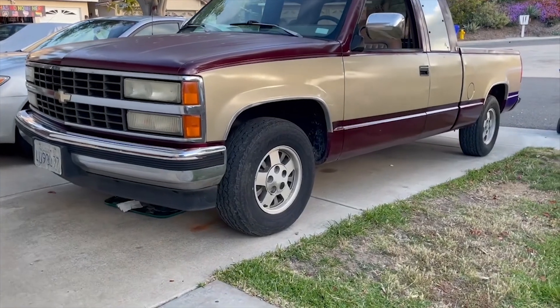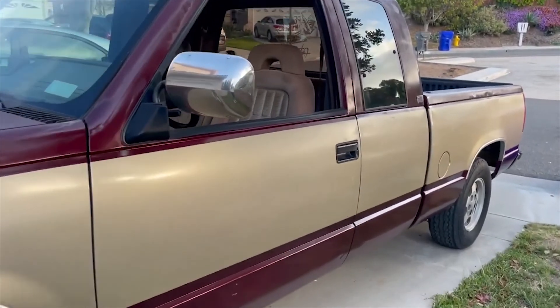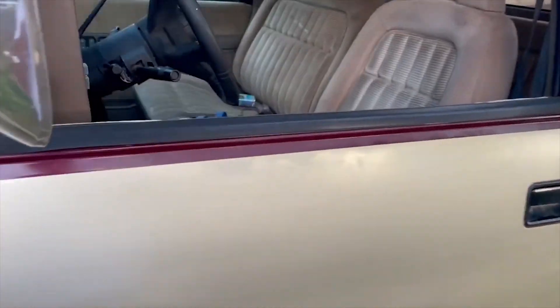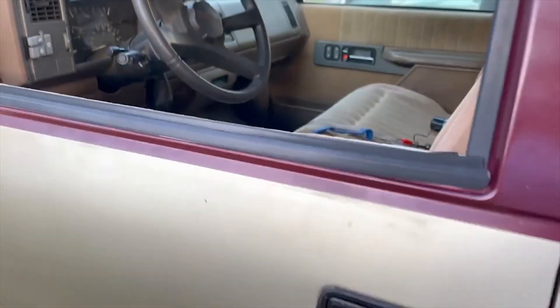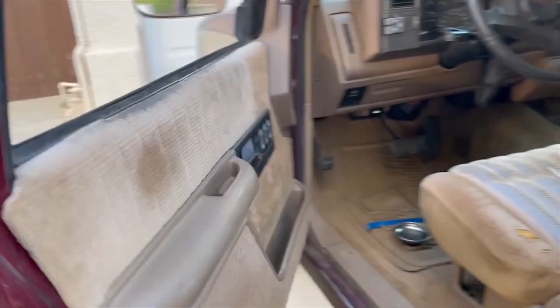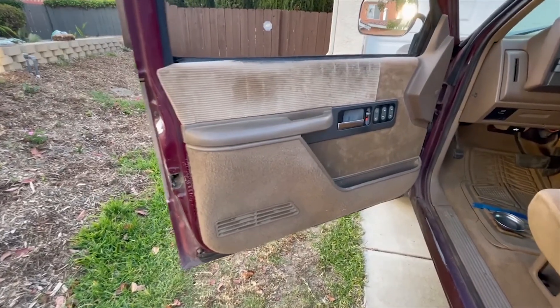What's up everyone, Joy here with Big Girls Garage. Today I'm going to show you how to replace a window regulator and window motor on this C1500. We're also going to test the switch to make sure our motor is actually bad. This process is the same between the 88 to 94 Chevrolet CK series pickups as well as the Suburban.